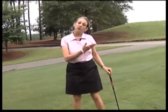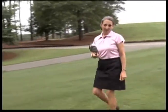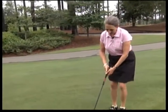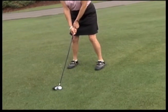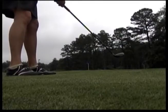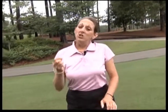What if the hole is even further? Well, let's use a longer club. How about that new hybrid you just put in your bag? Same thing — putting stroke, different club. Chip the ball if you can't putt it. There's your tip.